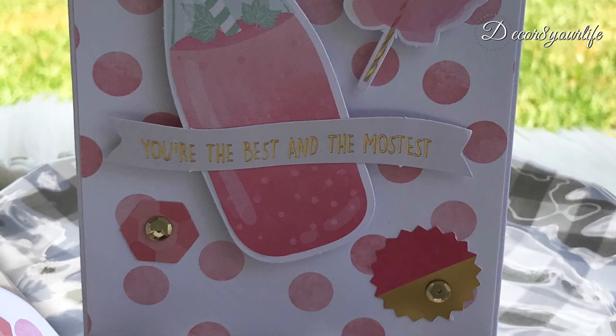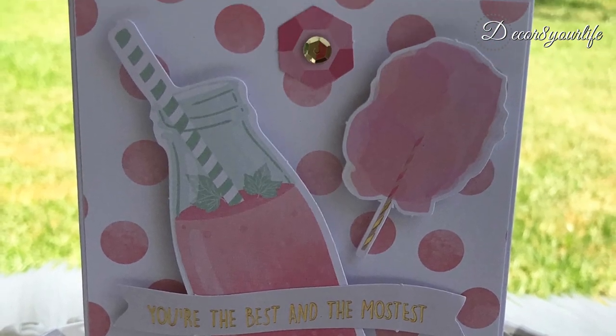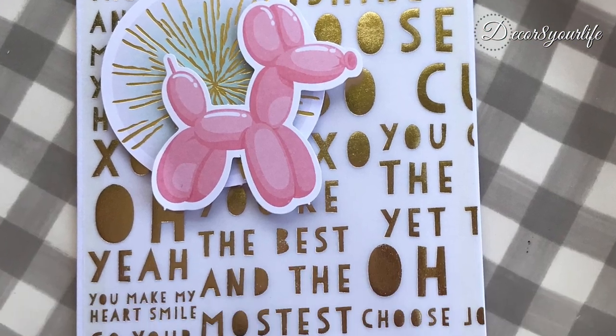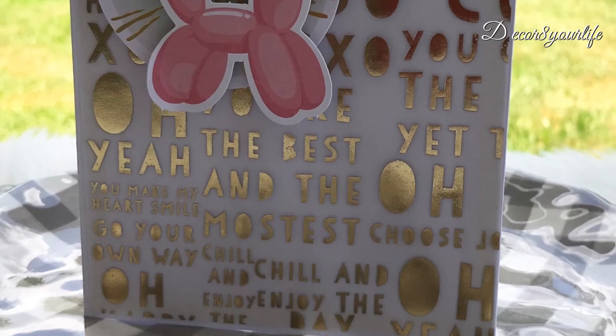A couple of sequins here and there, and look how nice it turned out. I decided to use one of the vellum foil sheets for this one. I added dimensional foam to the die-cut shapes and I was done.